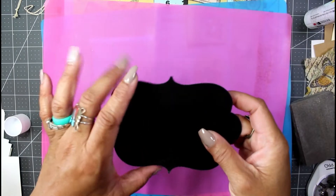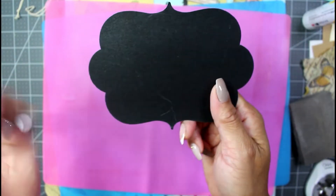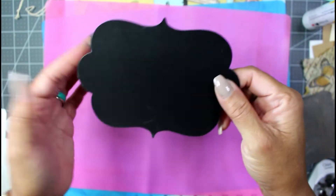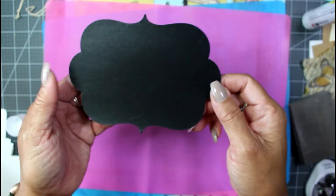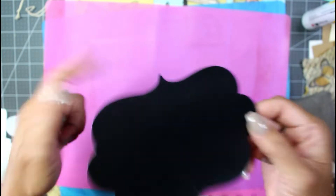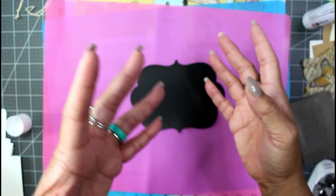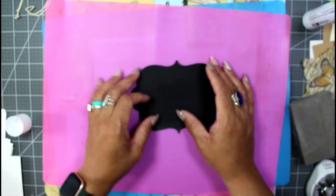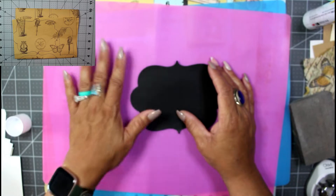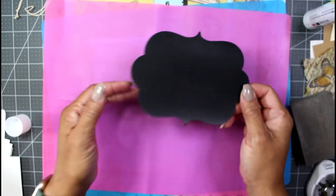Hey guys, it's Nicole, welcome back to Chronicles of the Crafter. Today I'm going to use some of these little cutouts — a chalkboard kind of little tag or label — and I want to do a little bit of collaging on it. I went ahead and pulled out the Your Creative Studios paper that the whole package comes wrapped in. It's a really pretty type of straw paper with a pattern on it, and I figured I might as well use it because I don't like to throw things away.